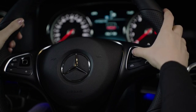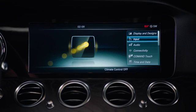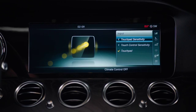The sensitivity can be set. With the right touch control button, select System, then Input, then Touch Control Sensitivity. Once you're there, you can select Fast, Medium, or Slow, depending on what's most comfortable.